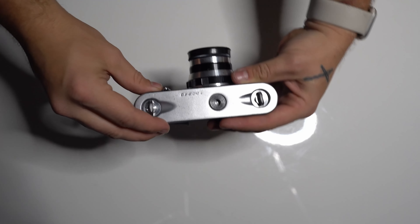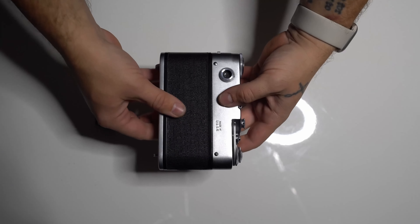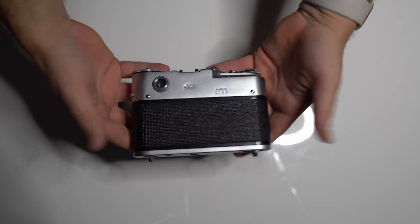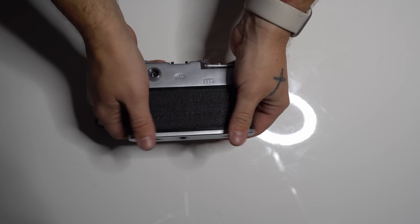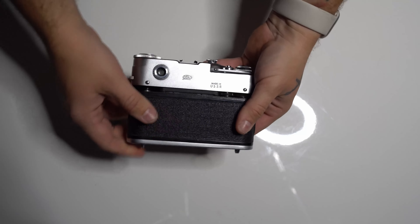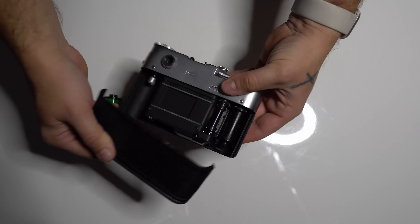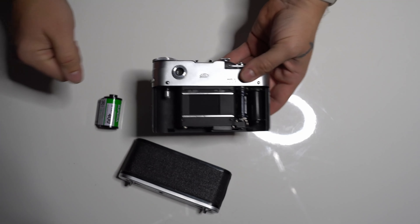And after you got those two open, you grab the camera like this with your thumbs pointing towards the bottom and you just slide this entire back side open. So you put this aside.